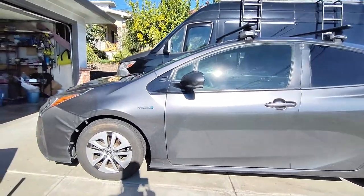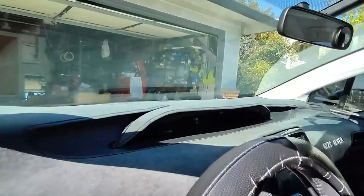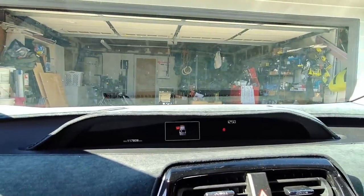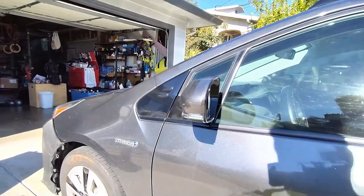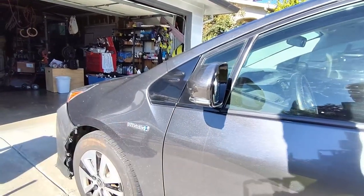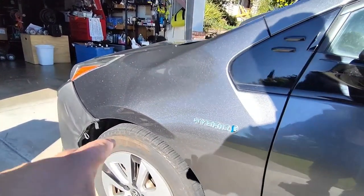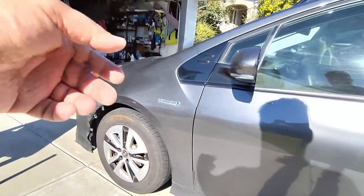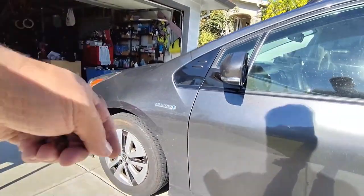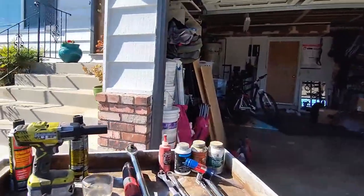We got the Toyota Prius here and we are doing the front brakes. We're finally at 117,808 miles and the brakes are due for a change because we're going to go on a cross-country adventure. I normally do a tire rotation, oil change, everything at once — I'll have a video link below on how to do the tire rotation.